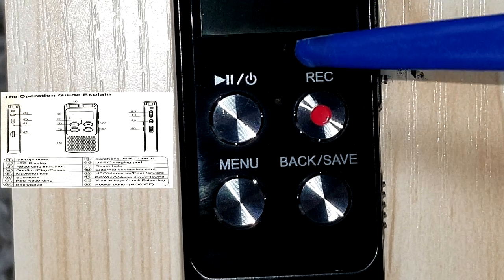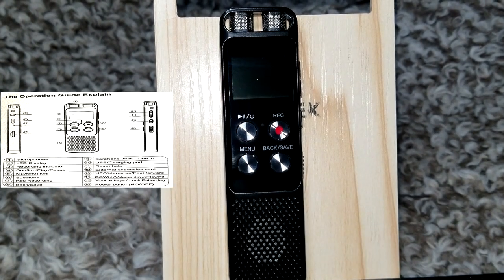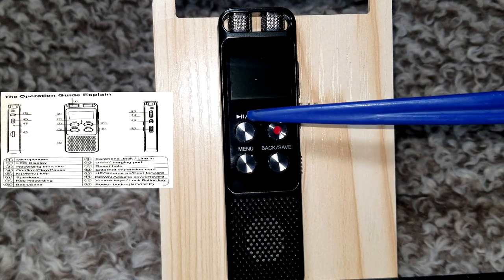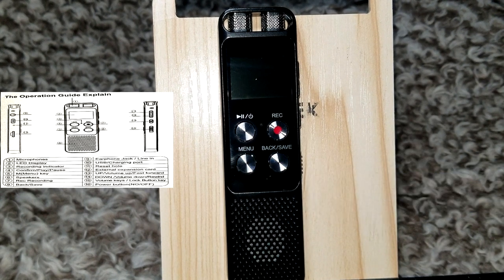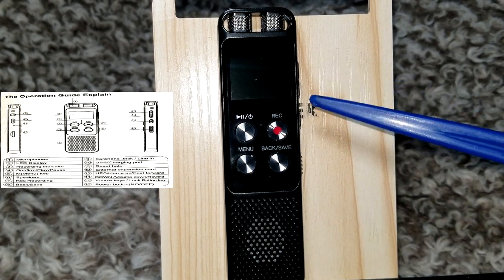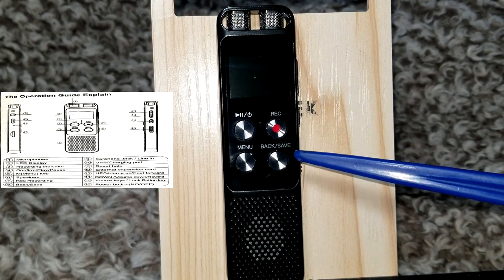Next we have the confirm/play and pause button and the power button. This is the menu key. We have the speaker, the recording button, and the back and save button.